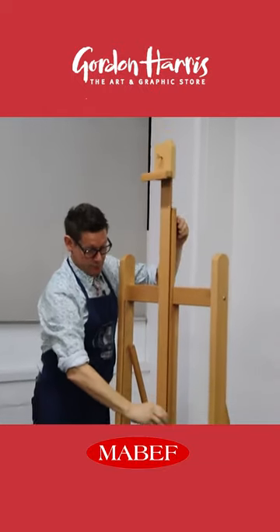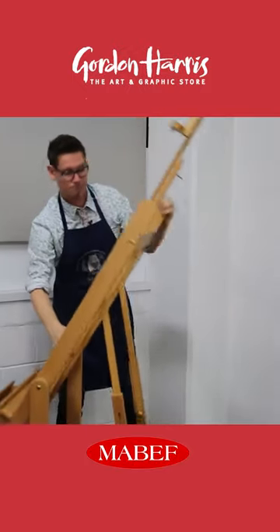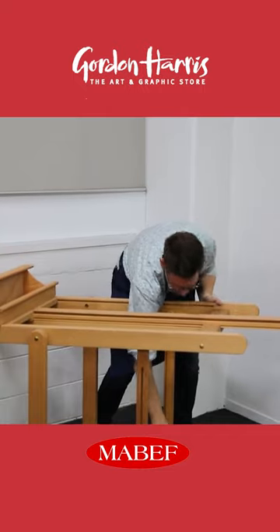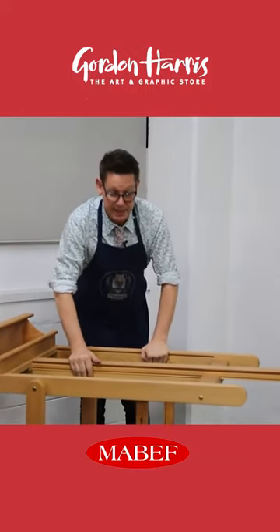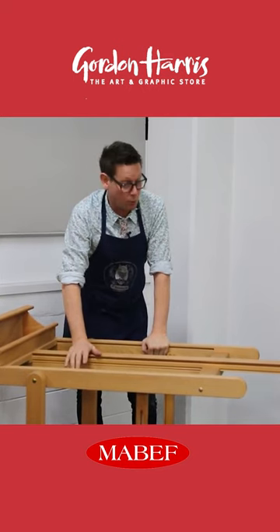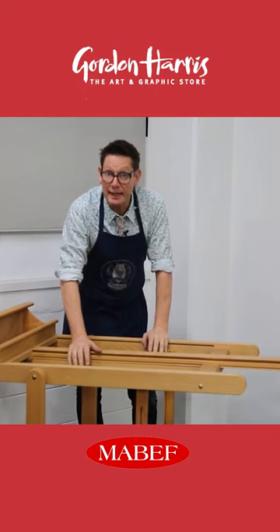What makes it a convertible easel is we can lie it down flat. Mabef have good quality connectors here — these are brass. And now we've got a really solid base for all fluid painting techniques: watercolour, acrylic pours, drawing, printmaking even.